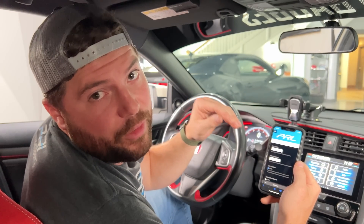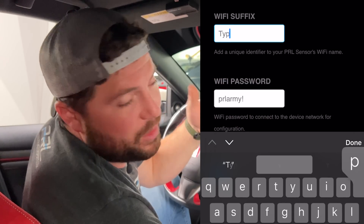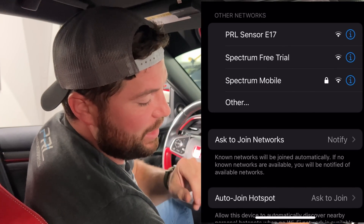If we jump into the basic configuration settings you can see that you can add a suffix to the title of your network, so that makes it a little easier to identify your sensor. You can change your password. You can even set up to display the ethanol content in the title of your network — so that's pretty cool, you don't even have to get into this software. You can also set up a connection timeout and enable or disable your password.